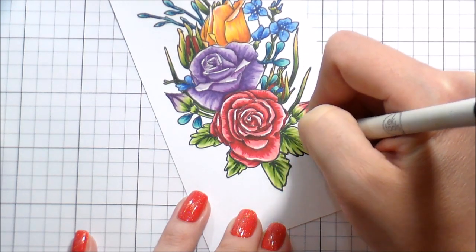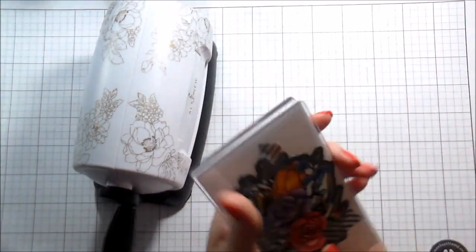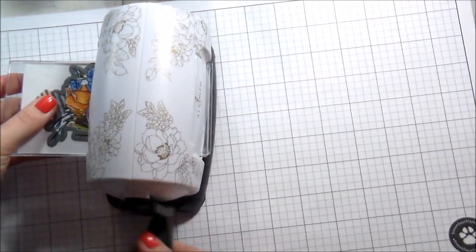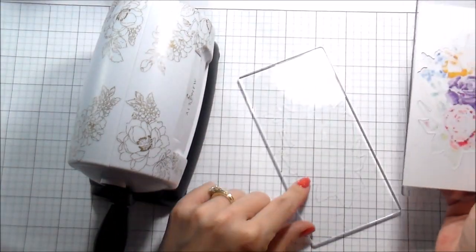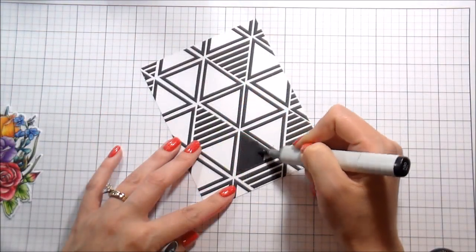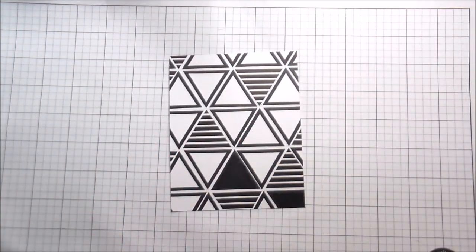I used a white gel pen to add some highlights to the petals, then I outlined the entire image with a bold black outline. Now here's something a little bit new: Altenew has a mini die cutting machine. Honestly I thought, there are a hundred die cutting machines, why do I need this? But it's mini and compact. I turned it so fast thinking there was no way it would cut, but I flipped it over and it had cut. It was the easiest die cutting machine I've ever used — no shims needed, no muscle involved, and it's really easy to get on camera.